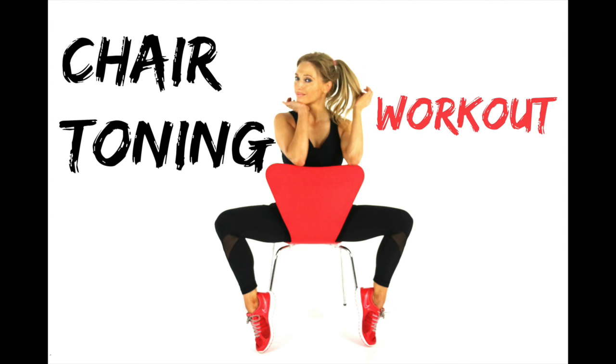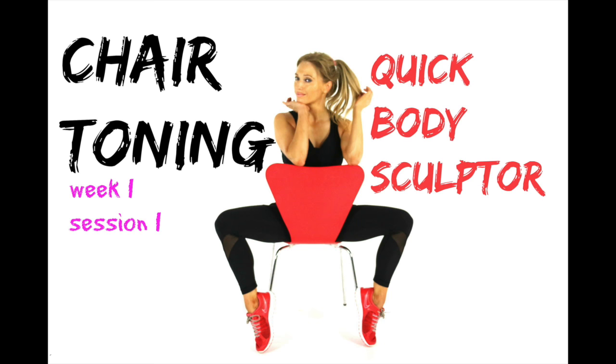Today's workout is the chair toning workout. Make sure you have a good sturdy chair on a surface where it's not going to slip — it's a good idea to have it by the wall. What's also really important, make sure you have warmed up first. Just do a minute or so marching on the spot and then let's get toning on your chair.